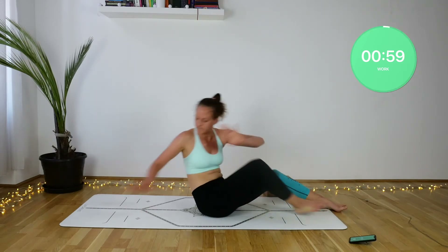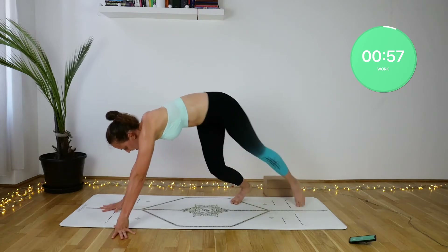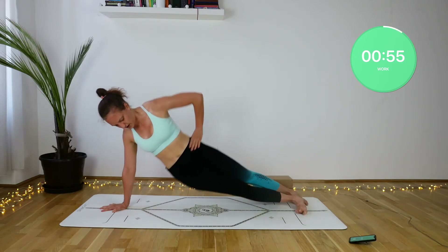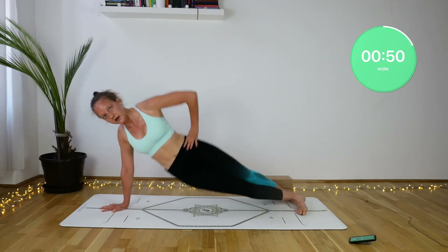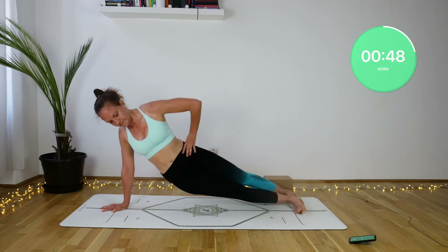Side plank hip dips. You can keep your legs straight, or halfway through I will be lowering down onto my right knee. Make sure that you're in one straight line and that you're not collapsing in your lower back either.